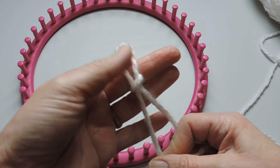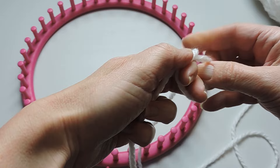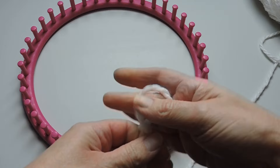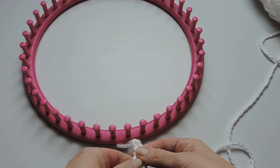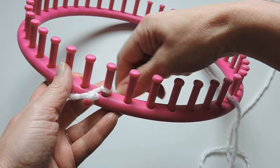We're going to start by casting on. We're just going to take that yarn, wrap it around the finger, and create a loop. Again, take that yarn that you're working with, wrap it around, make an X, take that piece of yarn and pull it through the middle. Hold and pull very gently, make a loop, and then we're going to attach it to our anchor peg. If you don't have an anchor peg, just pick a peg and start with that and attach the yarn just as I'm doing here.